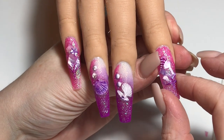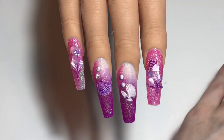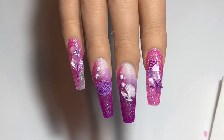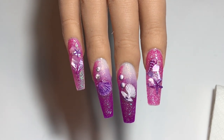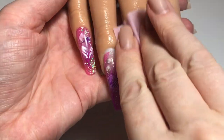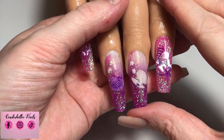I'm already loving how it looks, but now I need to encapsulate this in clear acrylic, building up my structure, getting my apex in place, and making sure all the glitter, stickers, and everything is fully encapsulated so I don't file it away. Then I filed them back to shape, refined the sidewalls, free edge, and smoothed over the surface. Here they are freshly filed and already looking fantastic.